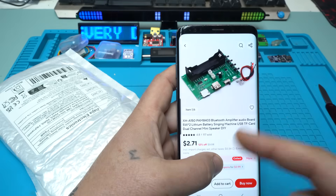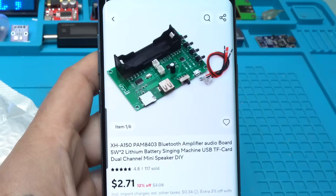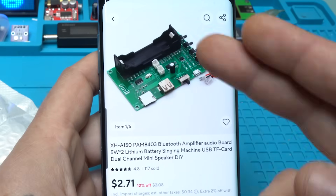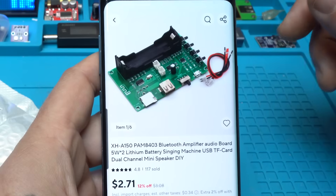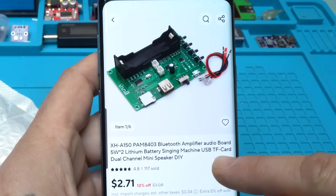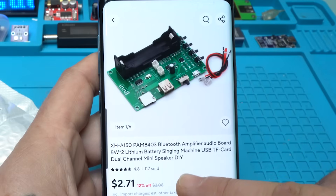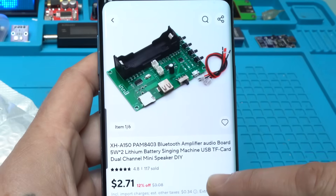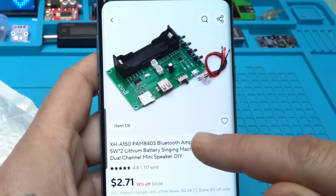I found another great module online and it costs around two or three US dollars. The model is XHA150. It's a PAM8403 Bluetooth amplifier audio board — five watts times two, lithium battery, singing machine, USB, TF card, dual channel, mini speaker, DIY.